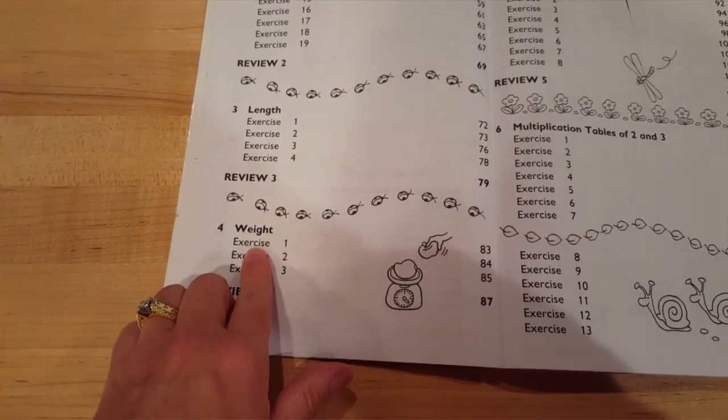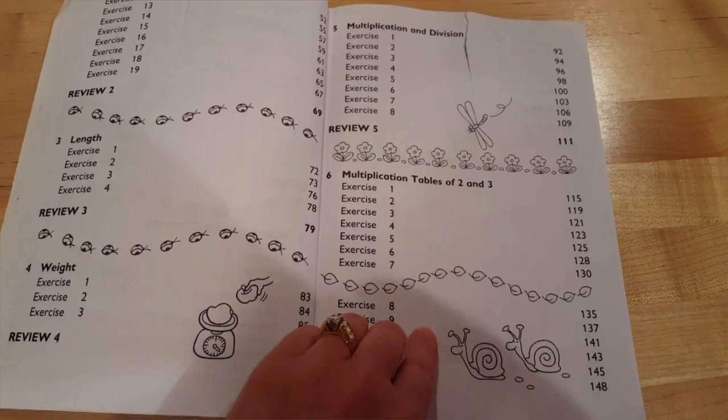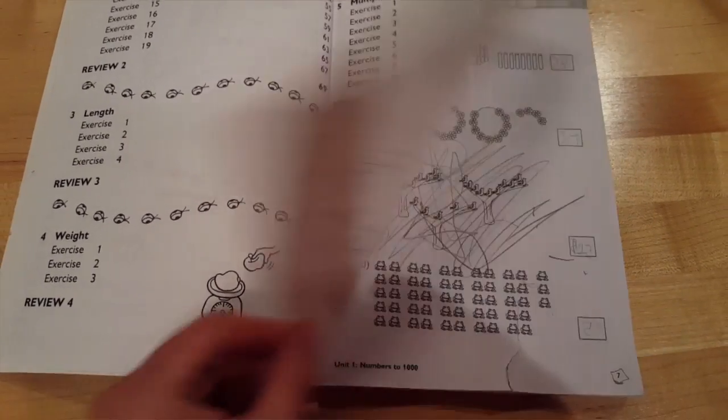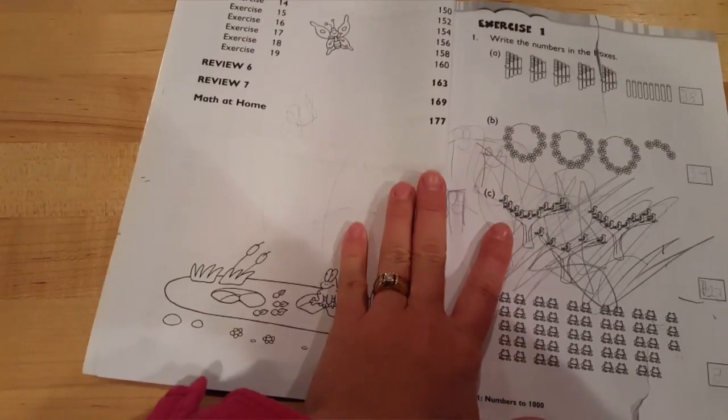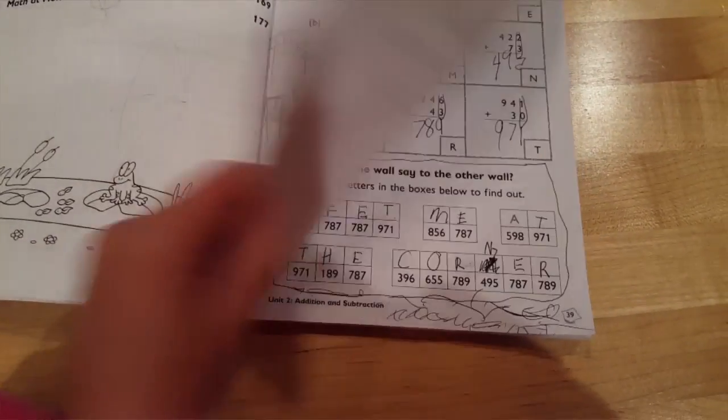There's a section on length, weight, multiplication and division, and then it gets into multiplication tables for 2 and 3. That pretty much ends the book, with some more reviews in Math at Home.